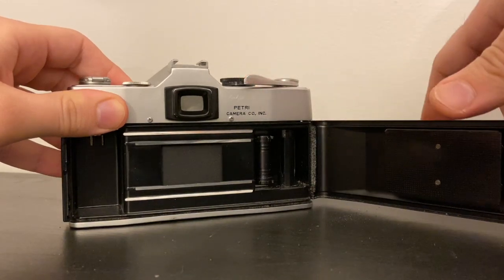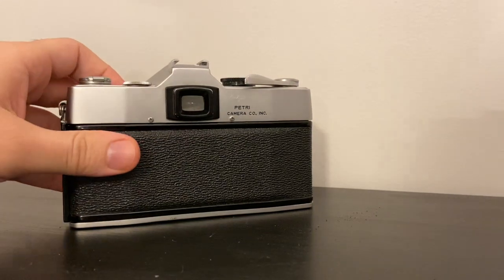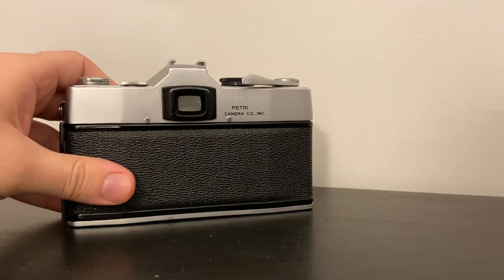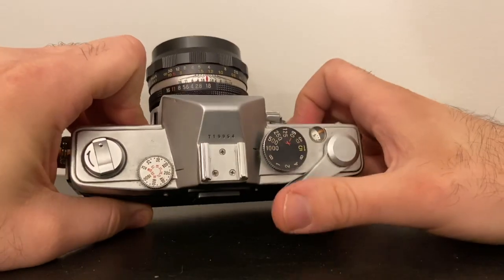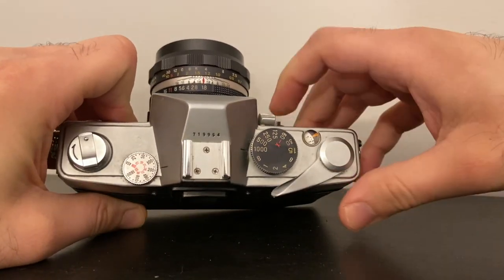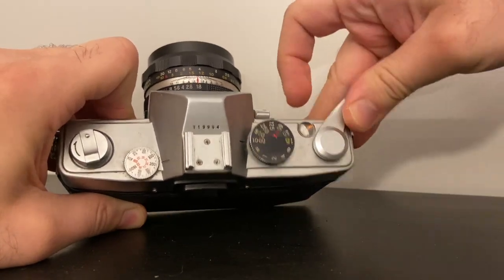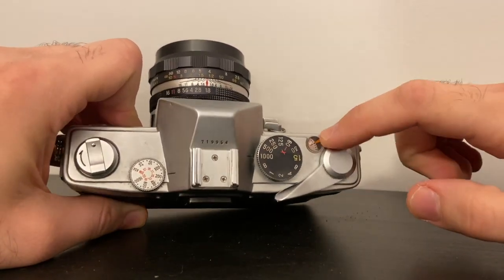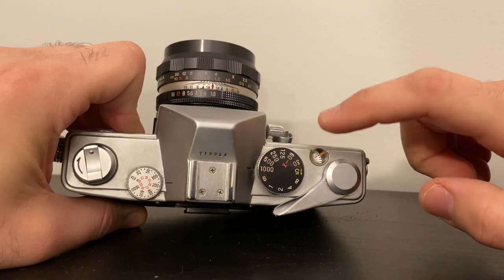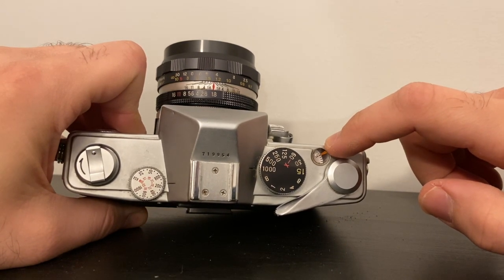The shutter is actually on the front — I'll show you in a moment. Once it's wound, we close it until it locks. Now to take a photo, we wind it, shoot it, wind it, shoot it, wind it until our arrow matches with the first frame. This indicator shows how many frames — how many pictures — we have left on our 35mm canister.